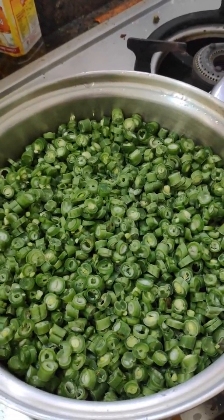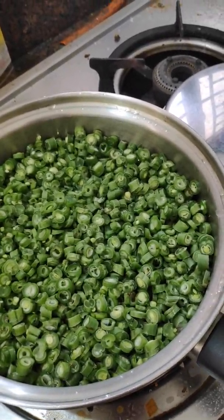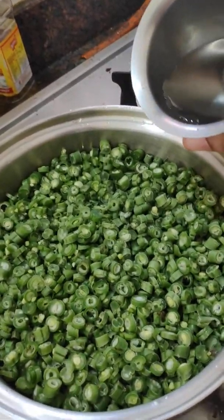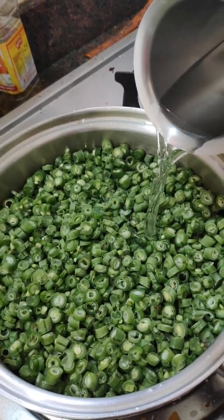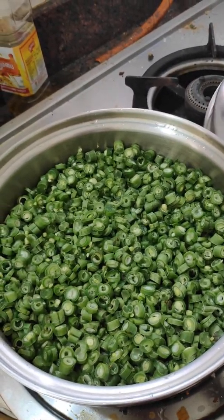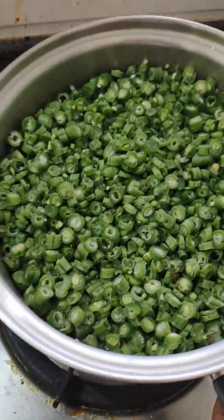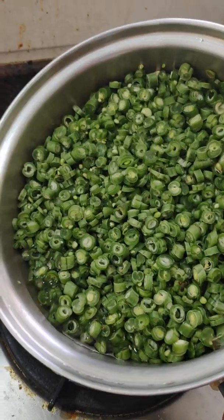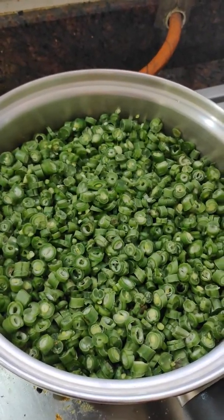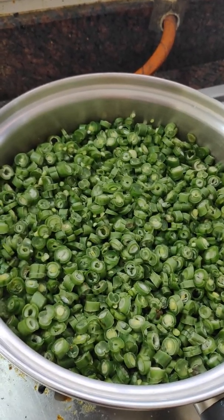Hi viewers, with AmbeQueen cookware I am going to boil these beans with very less amount of water — only this much water is enough to boil half a kg of beans. I am going to close it with the AmbeQueen Vito lock. Let us watch and see the AmbeQueen cookware.